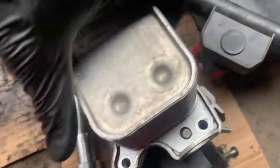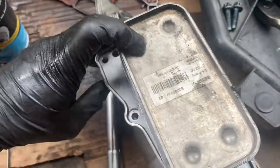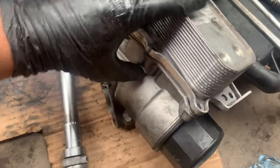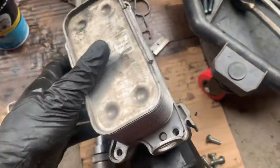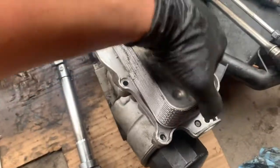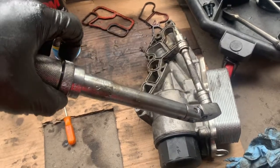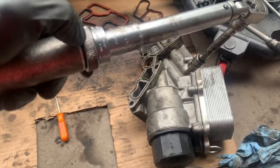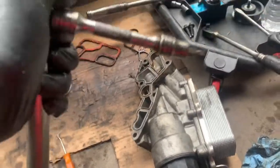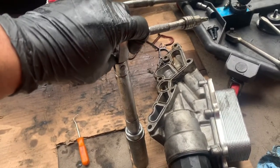Put the screws back in place and then torque it down to about 10 foot-pounds — anywhere from 8 to 10 foot-pounds will be good. And for those who say 10 foot-pounds is too much, just a little reminder: if you add an extension to a torque wrench, it does reduce the amount of torque applied.